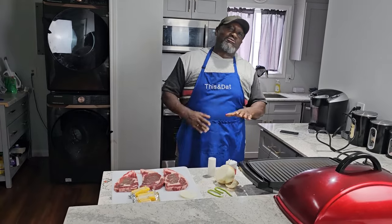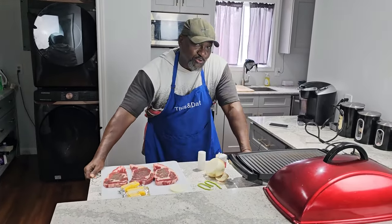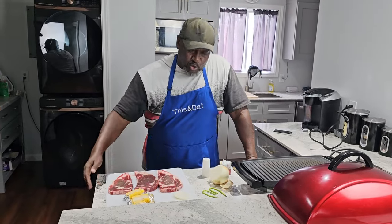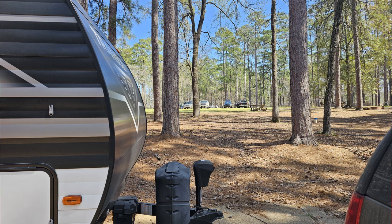Hello YouTube family and welcome to another episode of This and That. It's your boy Rosie, your soon-to-be number one YouTube host. Alright family, this weekend we went to an event, a camping event.